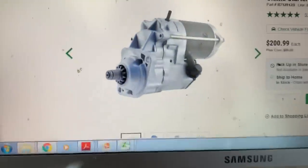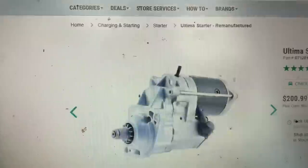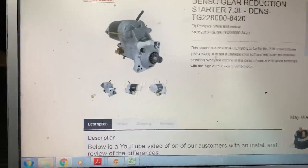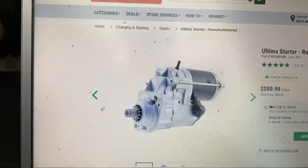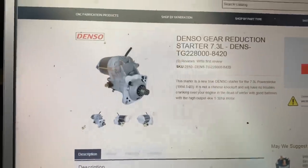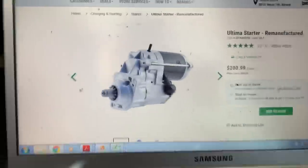They're the same freaking starter. This might be the Chinese knockoff, but it's been in my truck over a year and a half and it works great. So I'll take this knockoff for half the price. I ain't got nothing against Denso - I've never had a Denso - I just know my knockoff works freaking awesome.